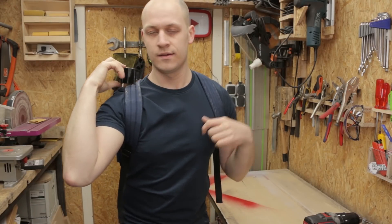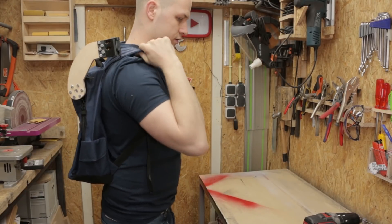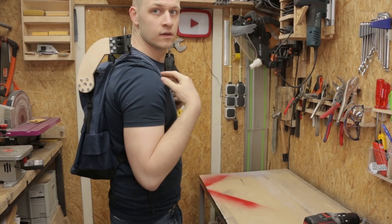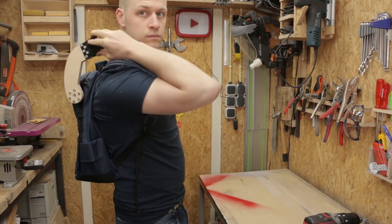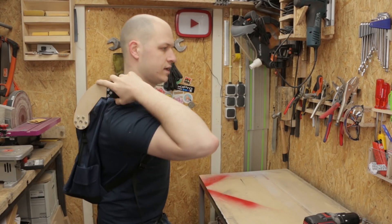I don't want to get any closer to my head but it definitely needs to go up a bit. If you just wear the backpack fine, normal, that's already a difference. I just have to wear the backpack a bit higher.